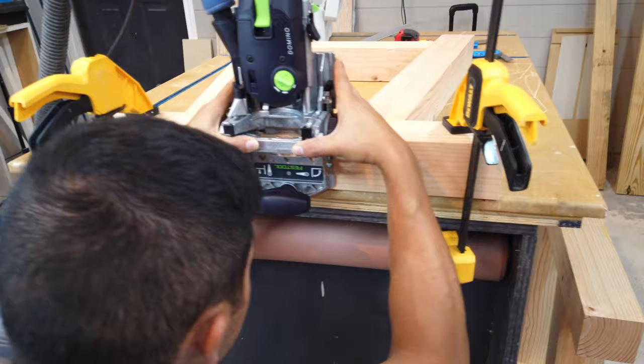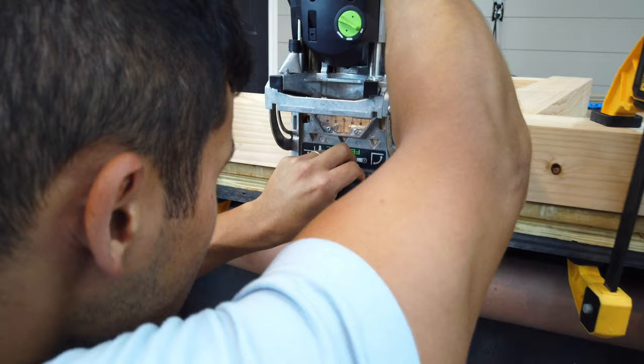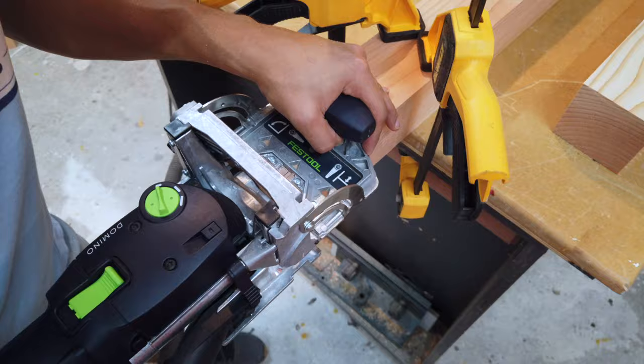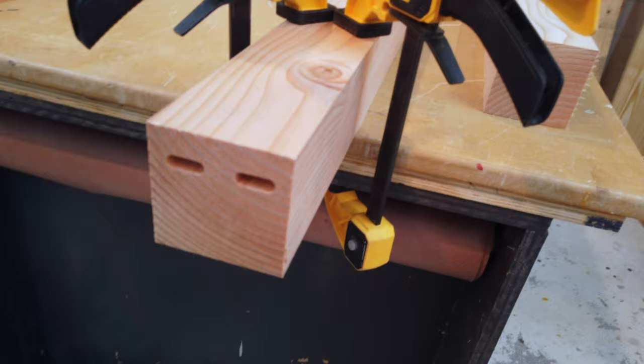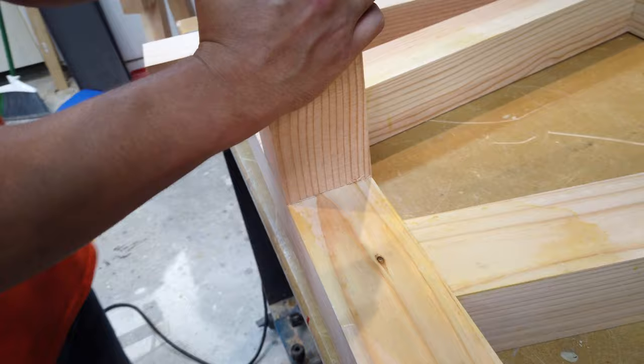Take your domino and make two mortises using the same reference lines you just marked. In my case I used a 20 millimeter mark on the domino to make the mortises. I use the outside lines of the center stretchers as my references. Now's a good time to check for squareness — add a few dominoes into the mortises and then drop in your center stretcher. This will let you know if your center stretcher is going to be nice and square during glue up.